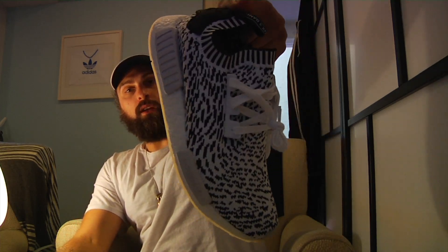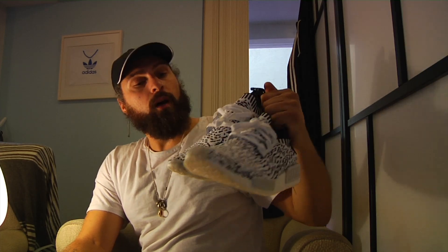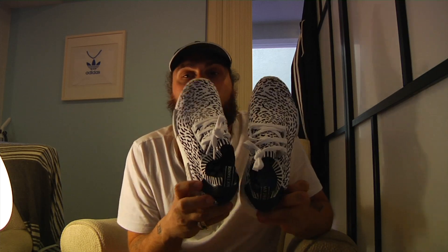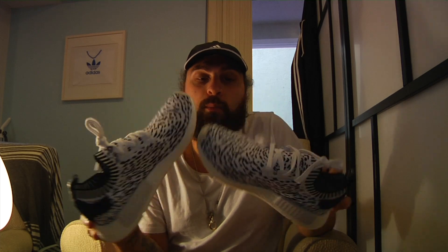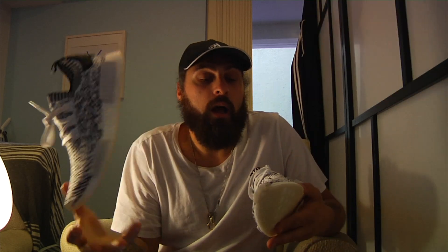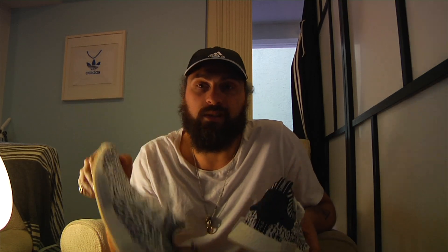So there you have it — the Sashiko NMD R1. People are sleeping, don't know why. Usually any shoe that comes out without the three stripes goes crazy, so time will tell. This is one of three in the Sashiko pack. There are two NMD R1s — the white with black Sashiko'd in, and the black with white Sashiko'd in — and then the CS2 black with white Sashiko'd in. Can't believe they're still sitting, they're fire. In Australia the black with white has sold out pretty much everywhere, but these ones are sitting and I don't know why — these are dope. I prefer the gray-white bricks over the black bricks. Must cop. Shout out to Above the Clouds for holding it down.